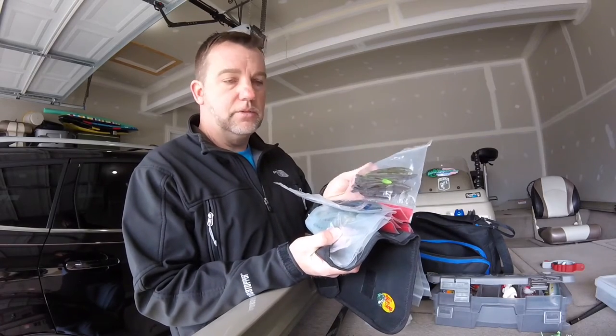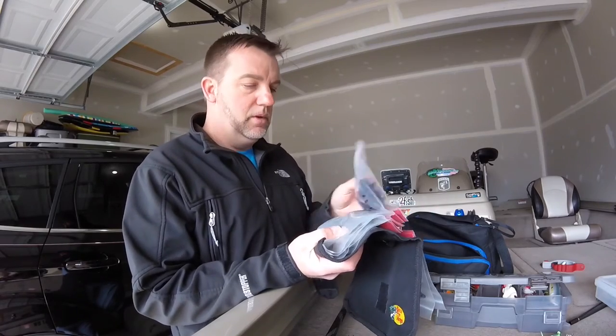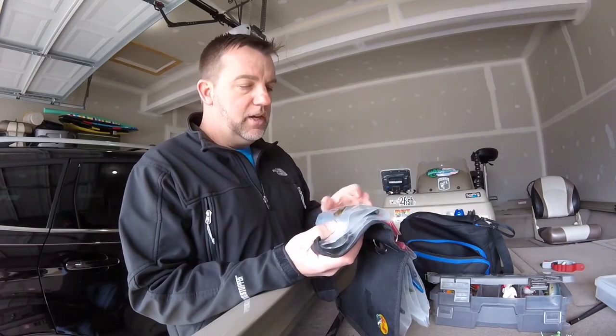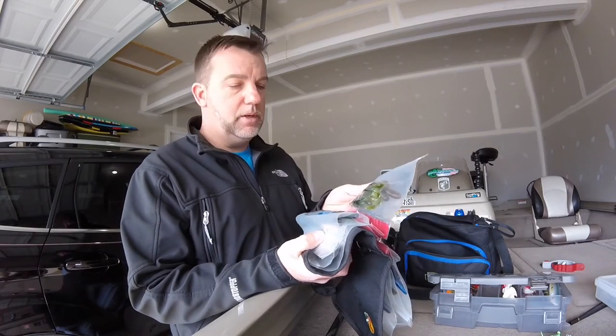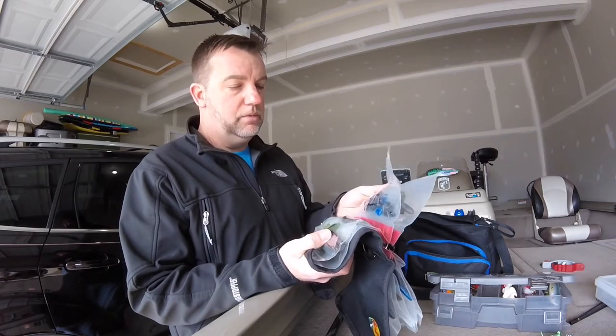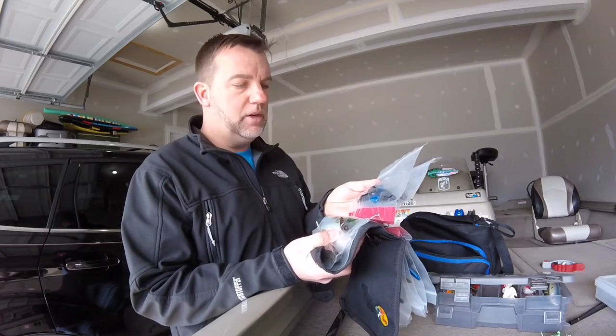The other thing would be your trick worms — same scenario: green pumpkin and dark colors. Those are the two types of trick worms I ever use, that's all you need. For your jigs, I'll bring some jig trailers — same scenario: green pumpkin and black and blue. Good to go. You can cover pretty much any type of jig trailer you need. I'm using Zoom baby brush hogs here.